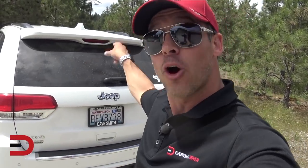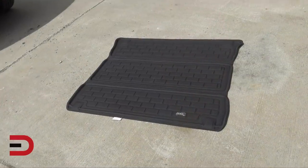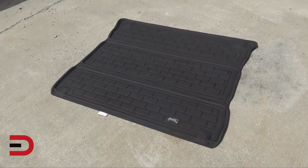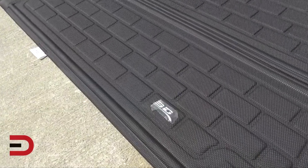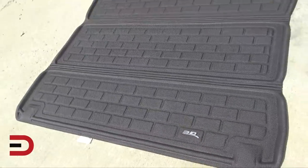3DMatsUSA.com agreed to sponsor this video and send me another free sample for the cargo liner in the back, which will complete the set. Here's what the liner looks like on the ground right now. I haven't even taken off the plastic over the 3D logo yet — now that that's off, we are ready to go.